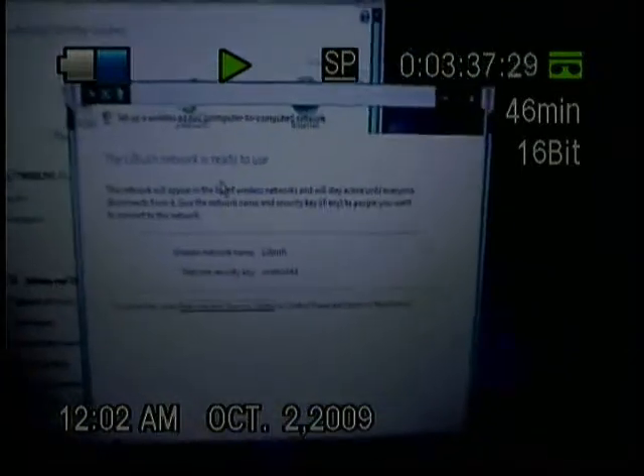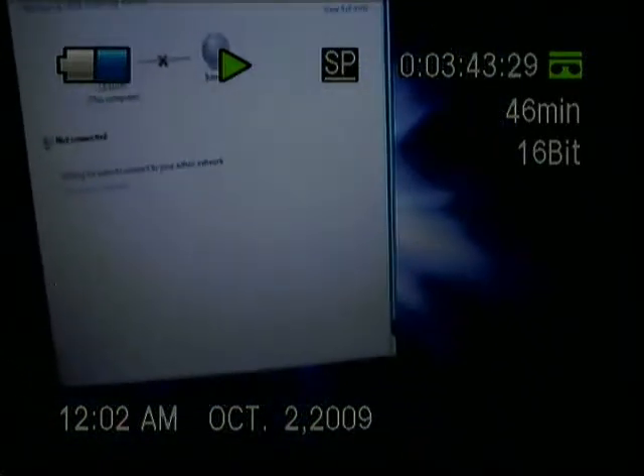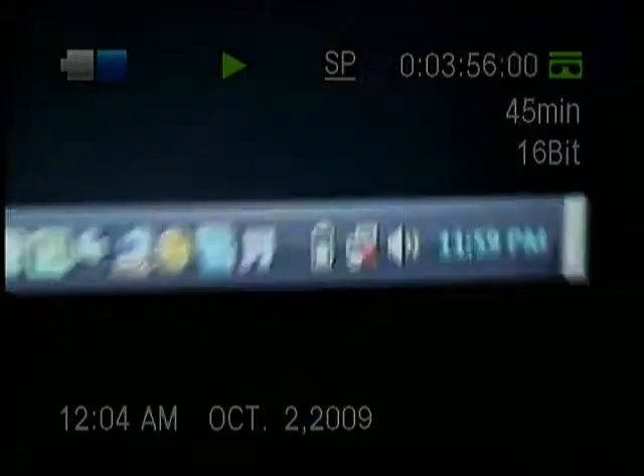It'll say the network is set up and ready to use with your chosen name. Go ahead and minimize that. As you can see, I have no internet yet on the computer. Now you want to come back to your phone.